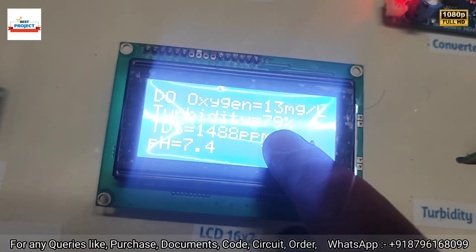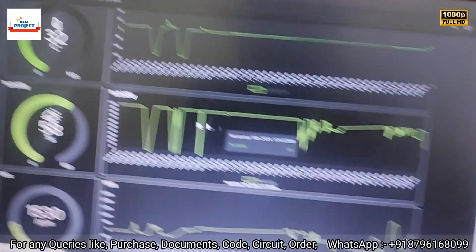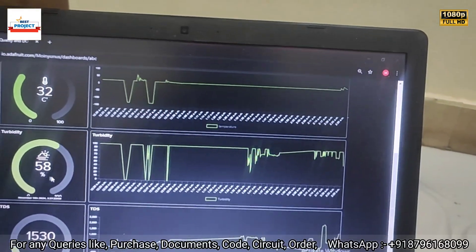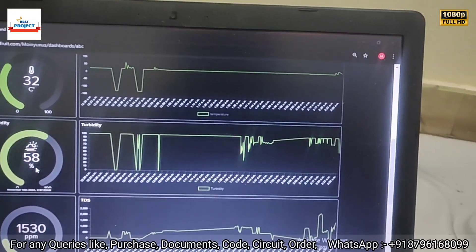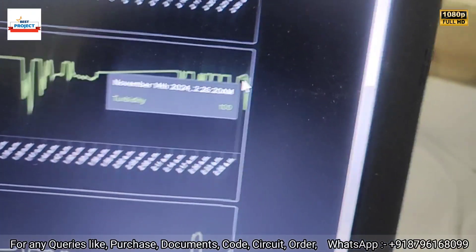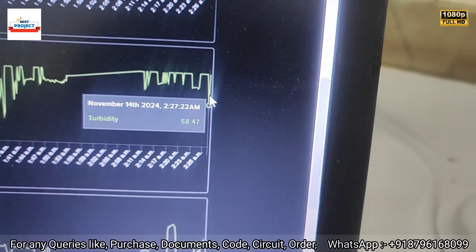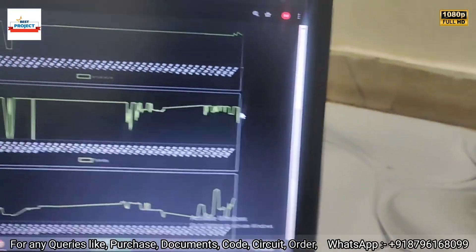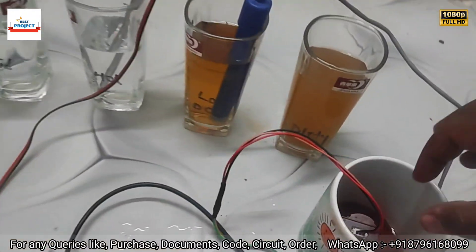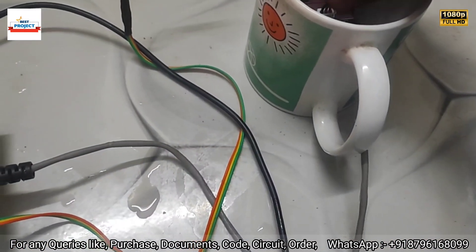Checking turbidity on the IoT server: it has reduced from 100% to around 58–60%. However, we need to shake the water sample again because the reading jumped back to 100% without shaking.